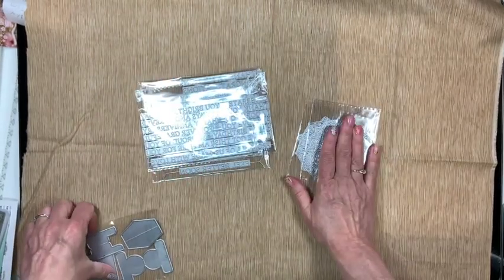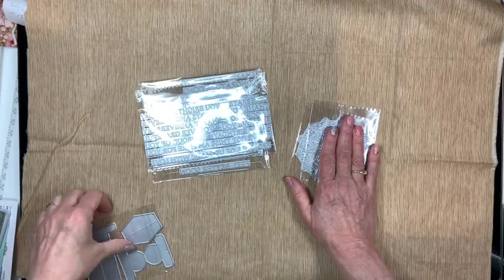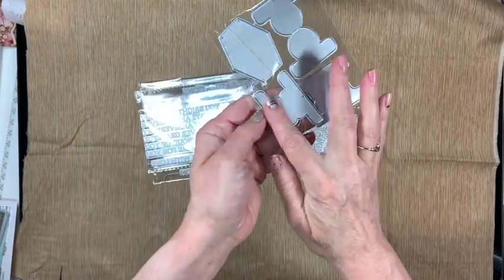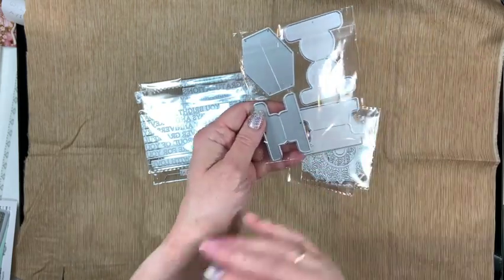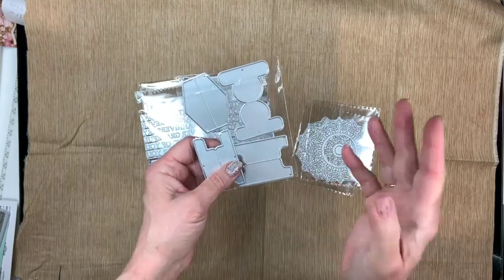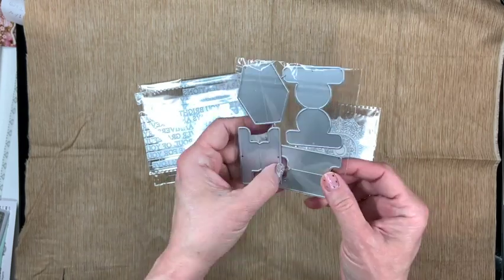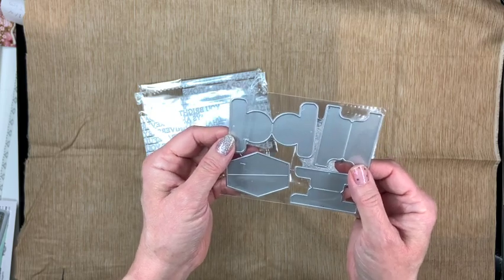Finally, I bought a tab punch, but when it arrived it wasn't what I anticipated. I thought punching it would give me just the shape, but it required a whole other system and was really hard to punch, so I sent it back. I decided to get these tab dies instead — they didn't even cost as much and I have more control over exactly what I'm cutting.